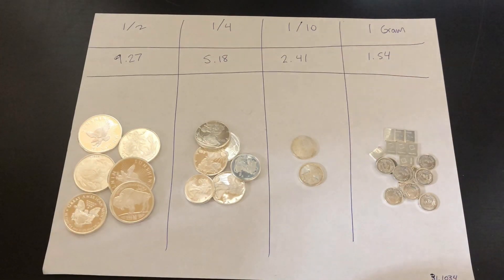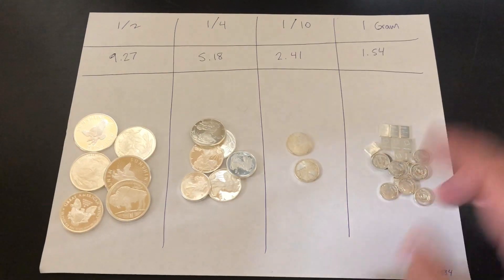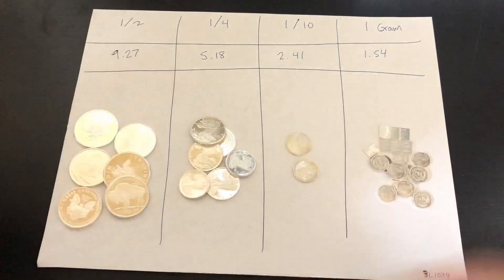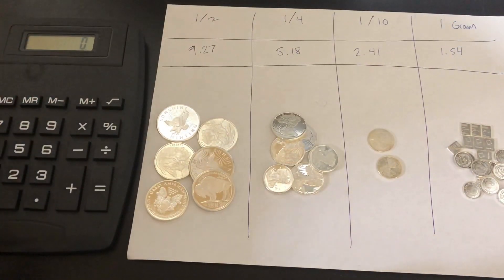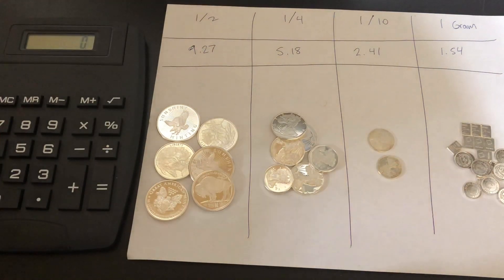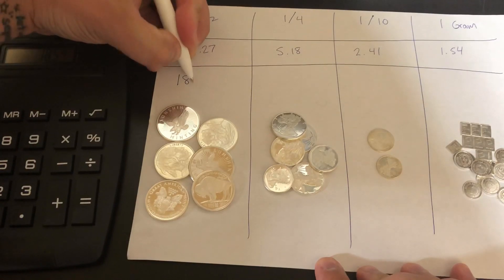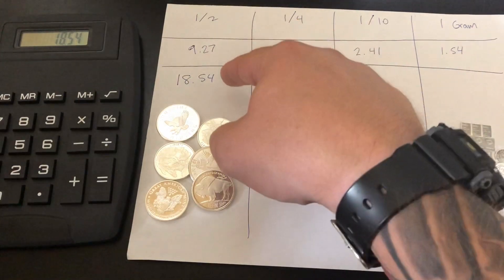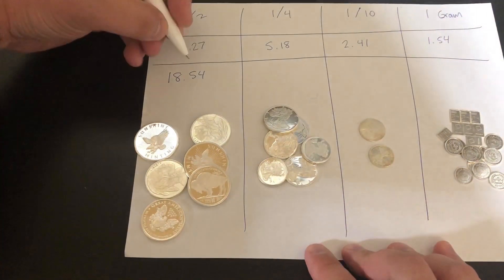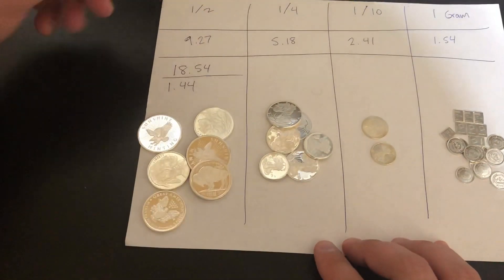I want to figure out how much it costs if these were added up to one ounce, and what the premiums are for this fractional generic silver compared to an ounce of silver. Let me get my calculator out. For the half ounce at $9.27 per piece, we go 9.27 times 2 — that's $18.54. The spot price right now for an ounce of silver is around $17.10, so we're looking at a $1.44 premium on the half ounce. Which isn't outrageous, but that's still pretty bad for generic bullion.